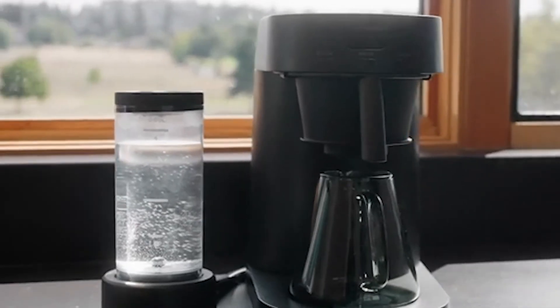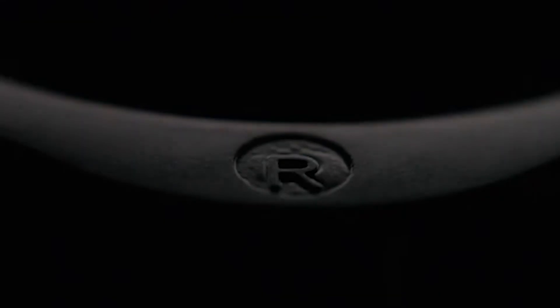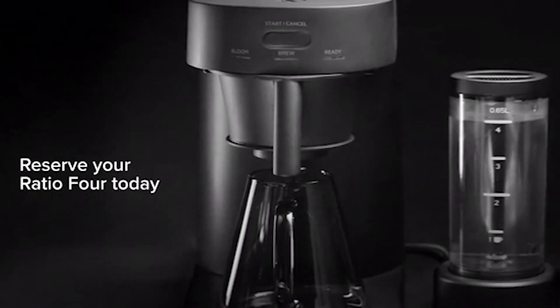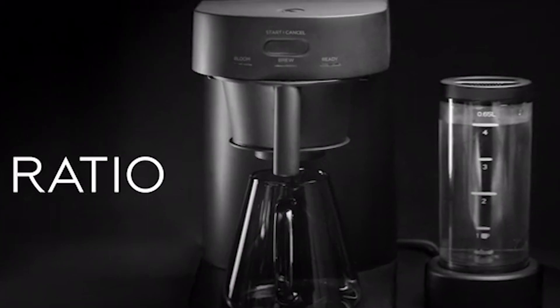The Ratio 4 is currently available on Kickstarter, where it has already raised over $24,000 of its $30,000 goal. You can get your own Ratio 4 for just $125, which is 52% off the retail price of $259. The rewards are expected to ship in July of next year. If you're interested, you can check out the link in the description below.